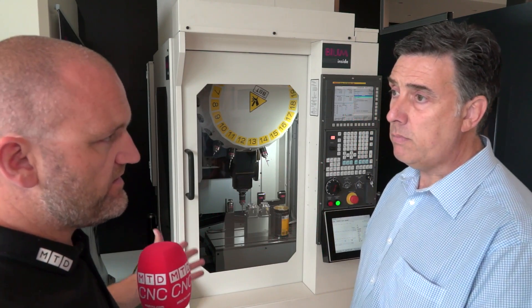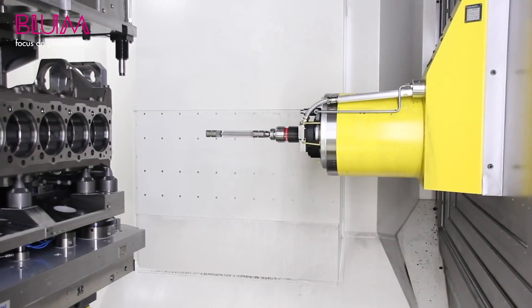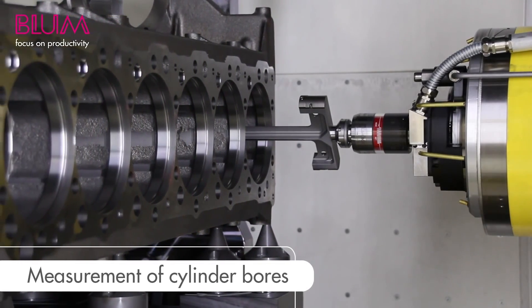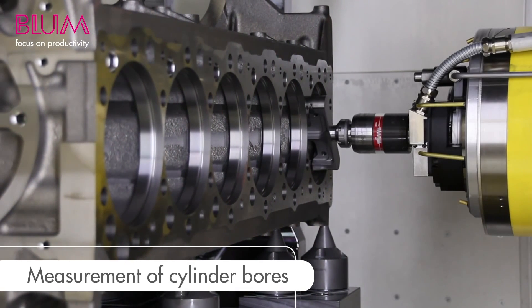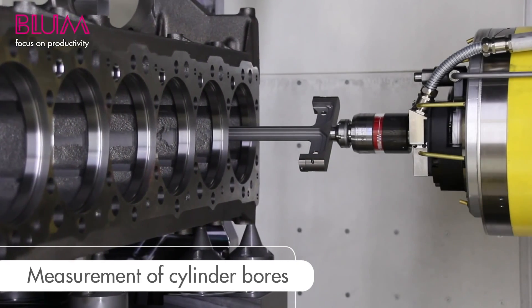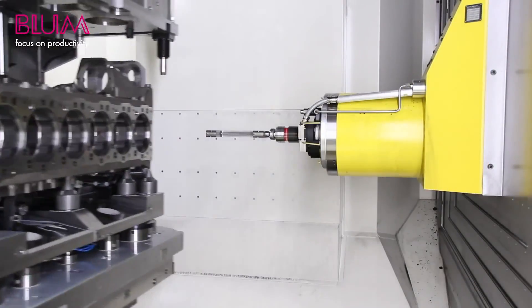So there must be companies out there dying to use this. Back in the day when I used to go to an engine manufacturer, they needed to inspect 1 in 10 engines on their bores. Would they not just do it 100% now with no operator intervention? That's the beauty — it's completely automated without an operator. You can do 100% inspection or still do sample inspection, like 1 in 10 or 1 in 5, but fully automated with a full closed loop.